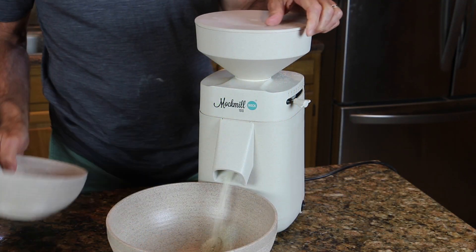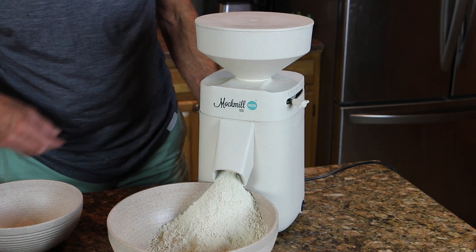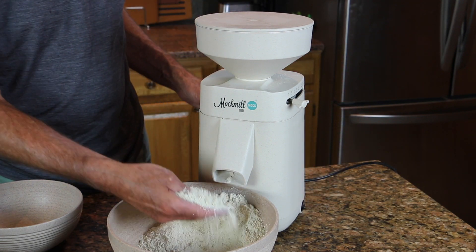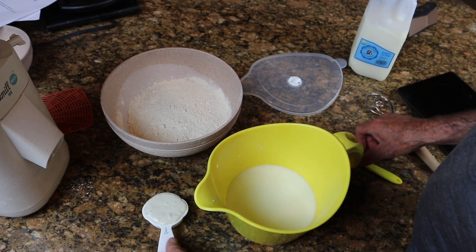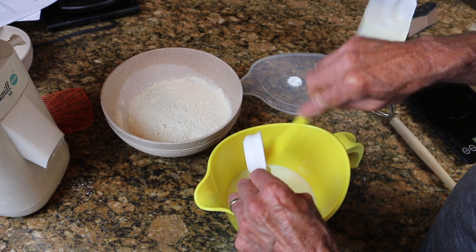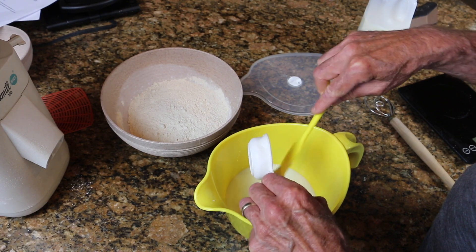I start by milling my own flour for maximum flavor and freshness, but of course you can just buy the flour you need. There are a lot of different flours that'll work. All the quantities and specifics are in writing on our site, so here I just want to show you the process.